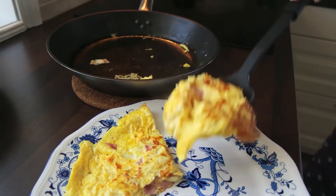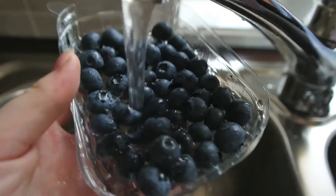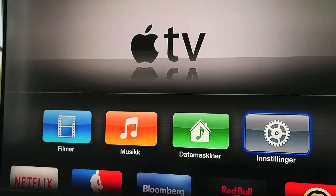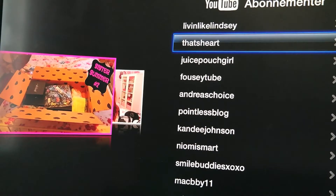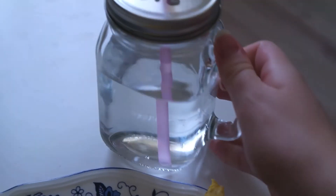Then I'm going to put it onto my plate and I'm also going to add some blueberries, so I'm just washing those and putting them onto the plate. I like to watch something when I eat, so I either watch TV or YouTubers — right now I'm just eating and watching YouTube.